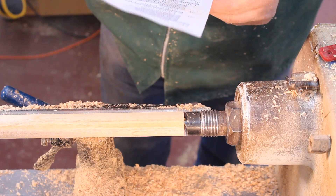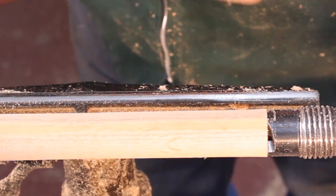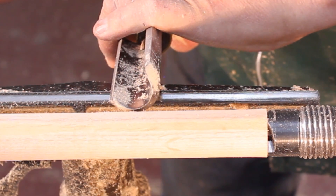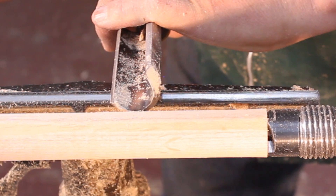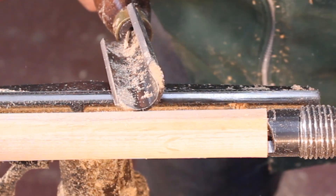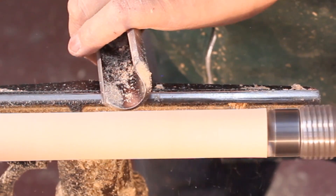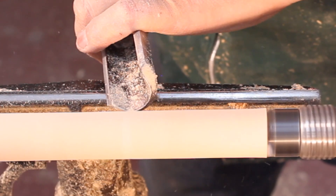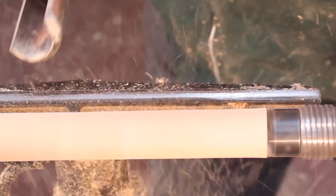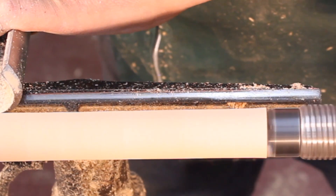I want to talk about the ABCs of woodturning: Anchor, Bevel, Cut. I anchor my tool before I contact the wood, run the bevel into the wood, then raise the tool handle to pick up the cut. Let me demonstrate that two or three times here at the end — anchor the tool, contact the wood with the bevel, then raise the tool handle until I pick up the cut. You can see the shavings going down the flute. This really saves you, the tool, and the project from any danger.